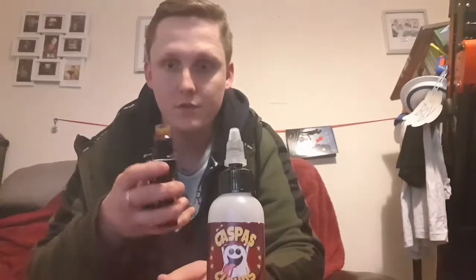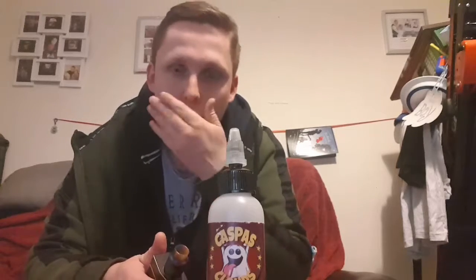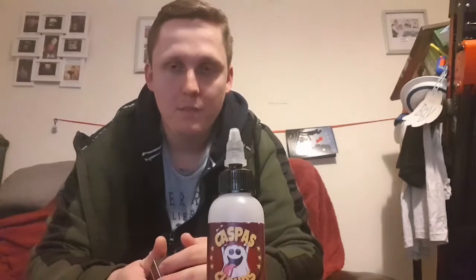Really good juice, really nicely crafted. If I haven't said it already, go check Casper out on Instagram at Casper Clouds — just go check him out, guys.